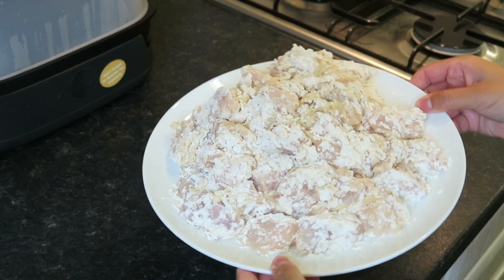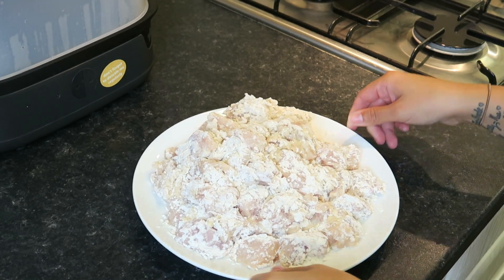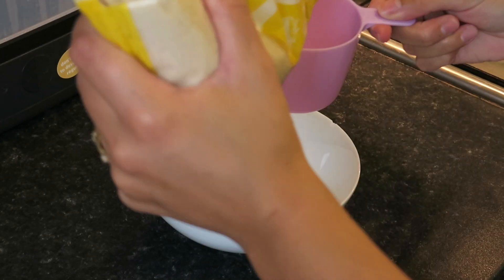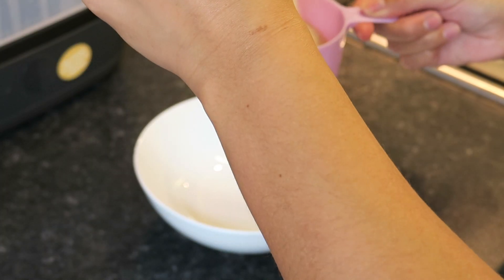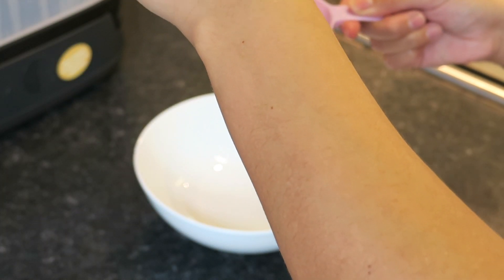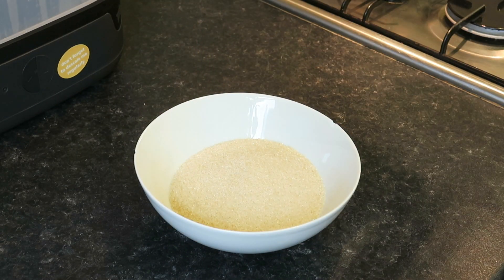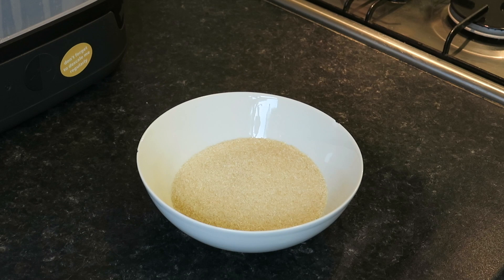Once it's done you'll have something that looks a little bit like this. I usually use brown sugar, but I can't get hold of it anywhere, so I'm using golden granulated sugar this time.